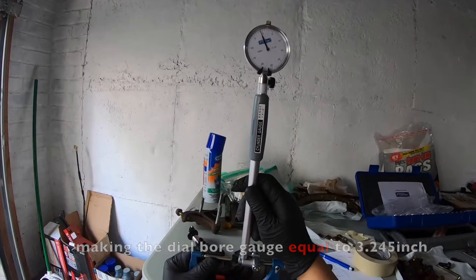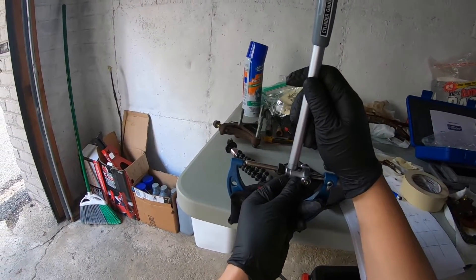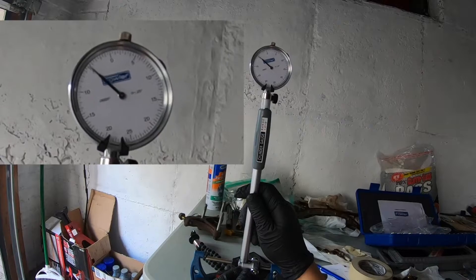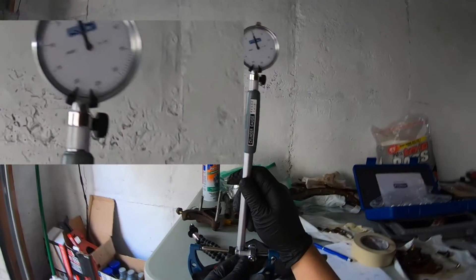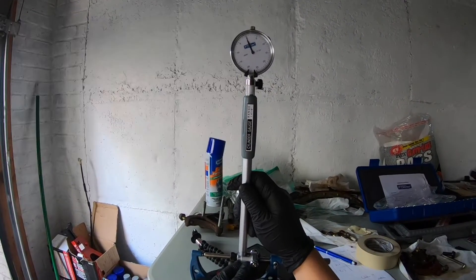I've already zeroed it at home, so you want to make sure once you stabilize one side — everything to the left of zero means it's bigger than 87 millimeters, and everything to the right of zero means it's smaller than 87 millimeters.